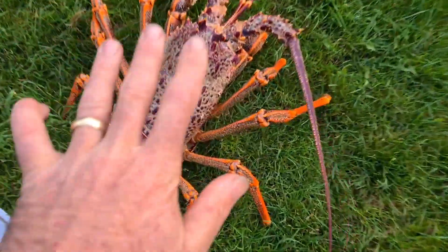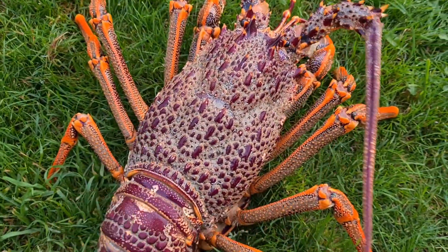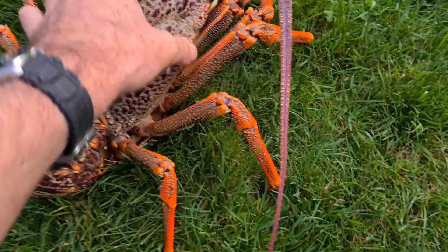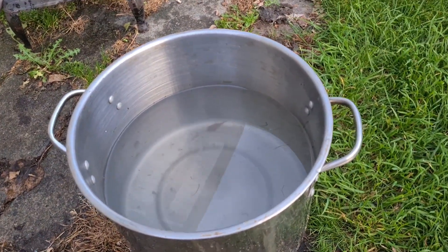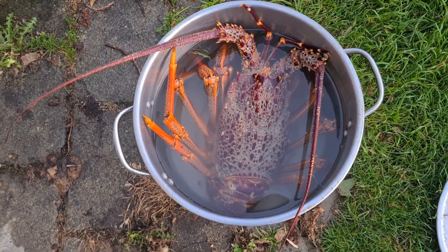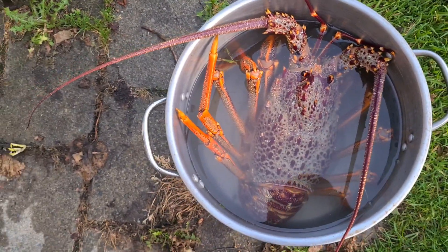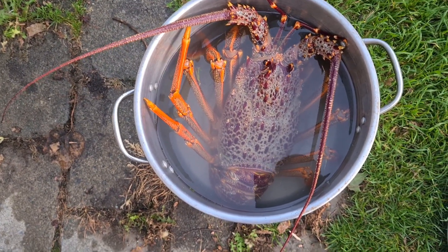First of all, you need a crayfish. This one's quite a big one, well legal. I've got a pot here of fresh water. I'm just going to put the crayfish in the fresh water. Once he's sitting in the fresh water, completely covered, we let him sit there for 10-15 minutes until he goes to sleep.